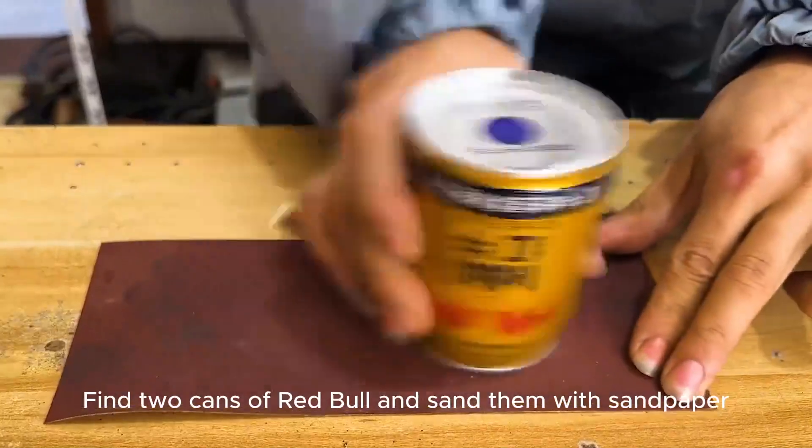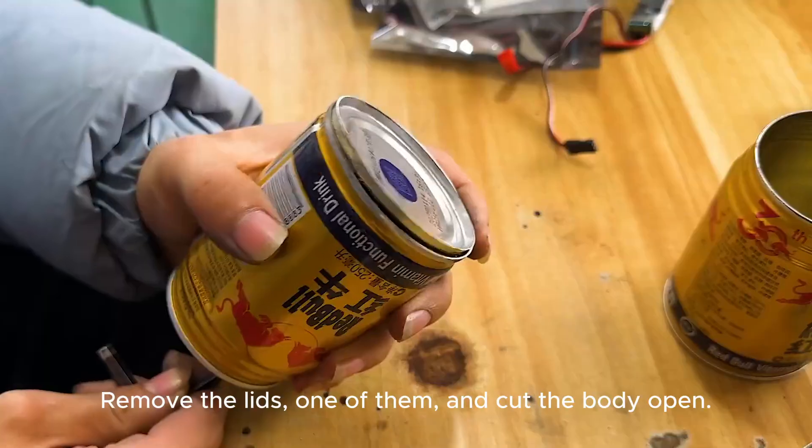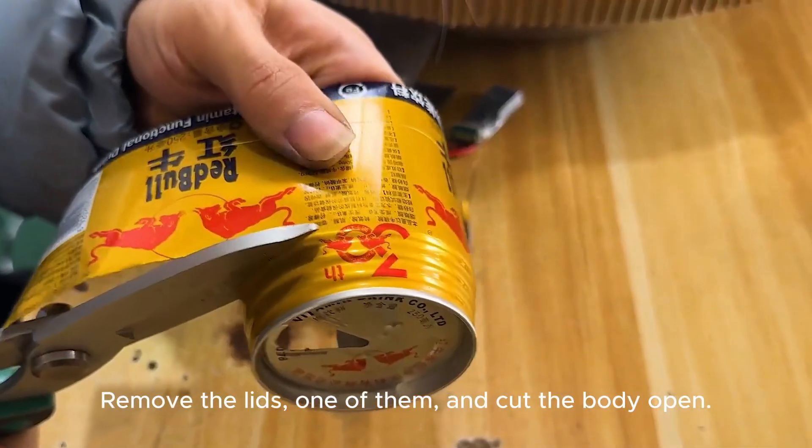Find two cans of Red Bull and sand them with sandpaper. Remove the lid from one of them, and cut the body open.